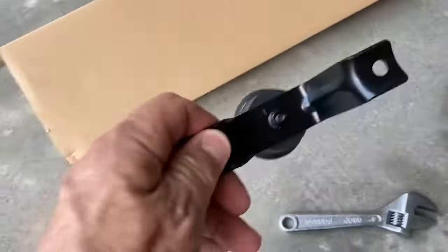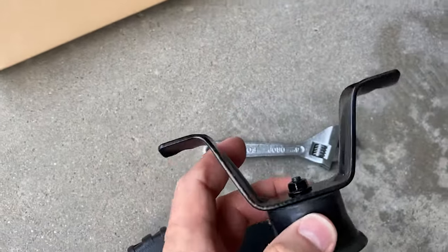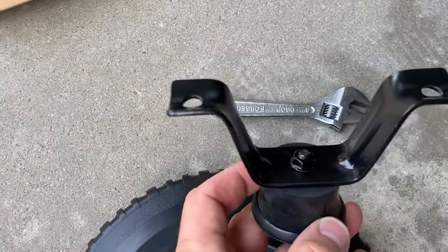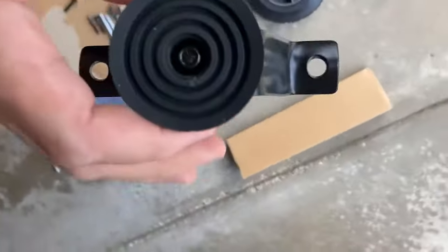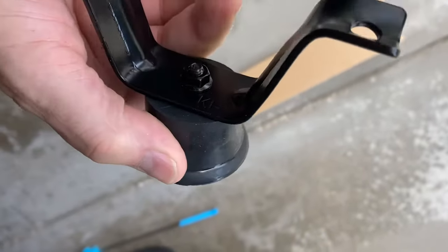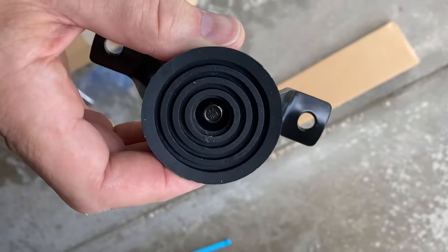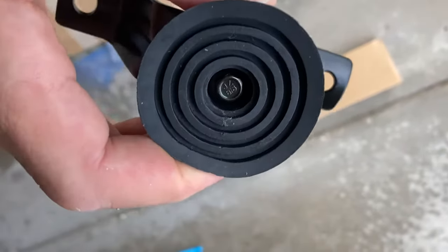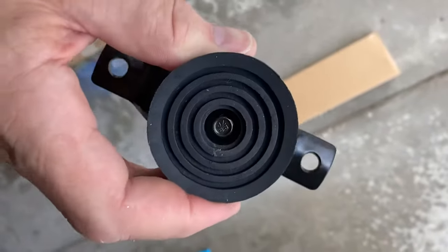All you really need to do after you stick this thing in is use a socket wrench or adjustable wrench and just tighten it — it's quite easy. Now we're going to do the other one. As it turns out you can sort of hold it with your finger as you turn it, but if you need to you can use needle nose pliers. With two people it works better, but as long as it's relatively tight it'll be fine.